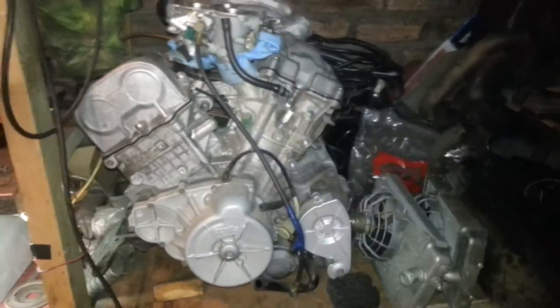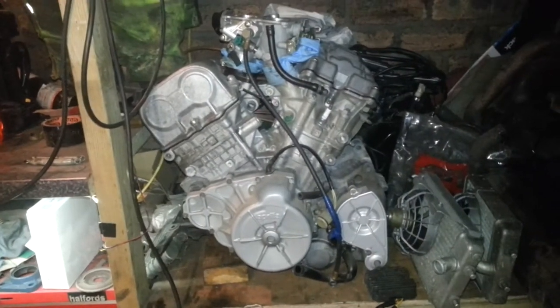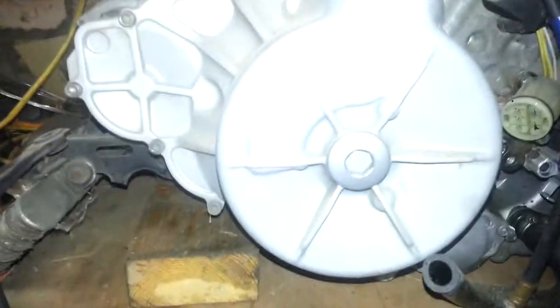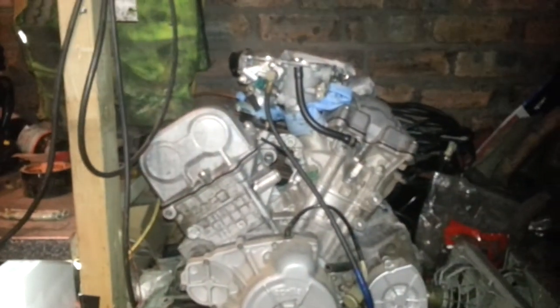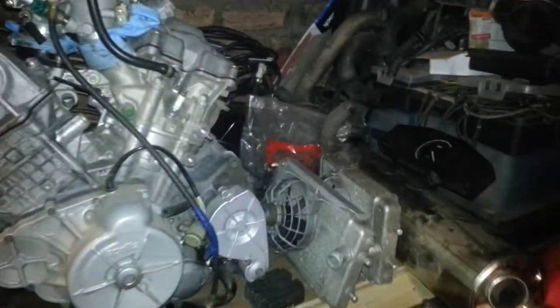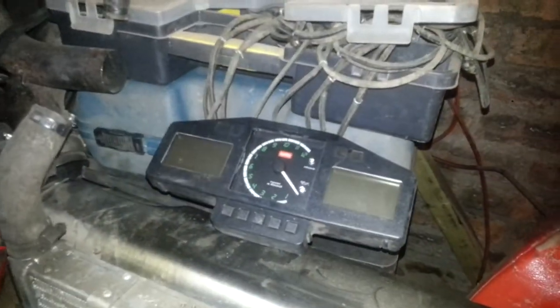Alright guys, as you can see, this is what's going on in the buggy now. I've got myself an Aprilia VR1000 — all the radiators, digital dash, exhaust systems there.